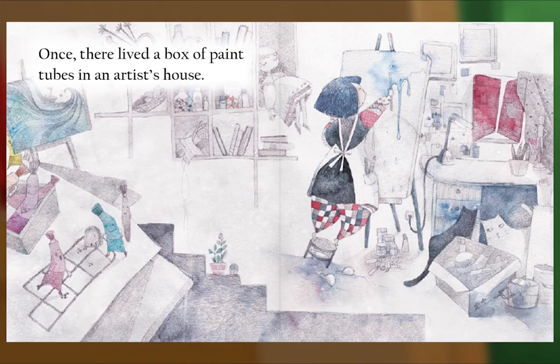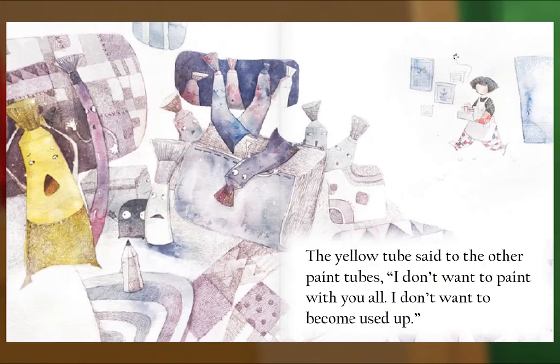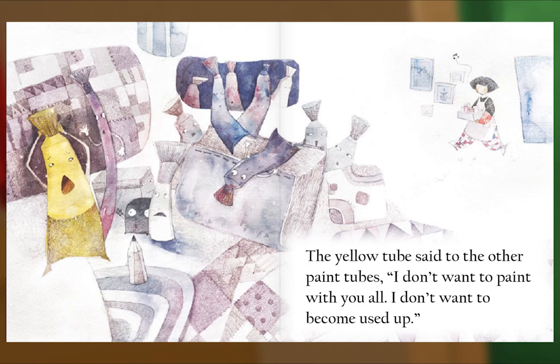Once there lived a box of paint tubes in an artist's house. The yellow tube said to the other paint tubes: I don't want to paint with you all. I don't want to become used up.